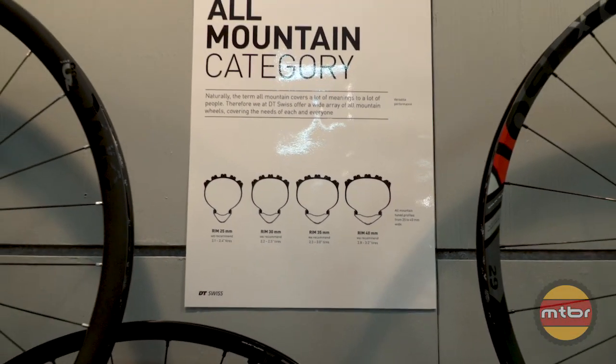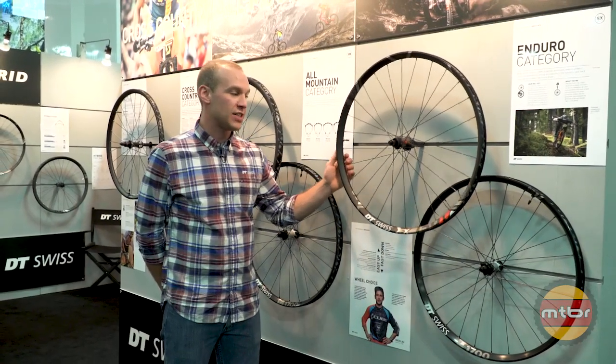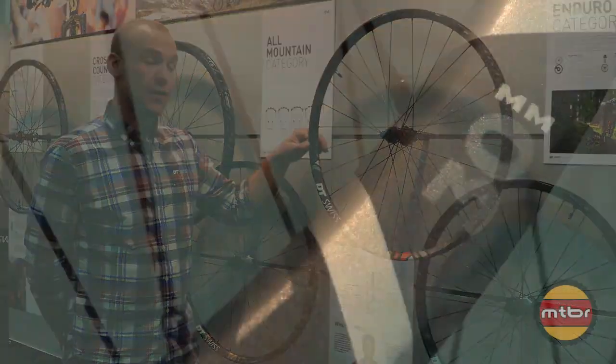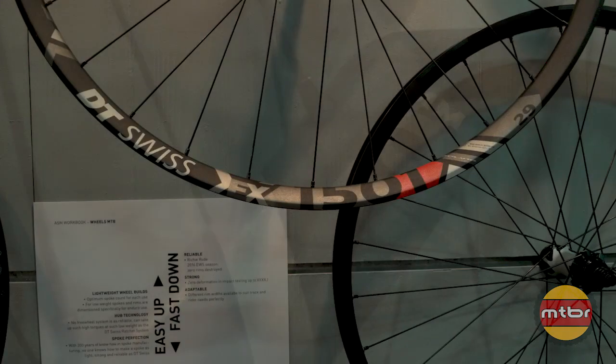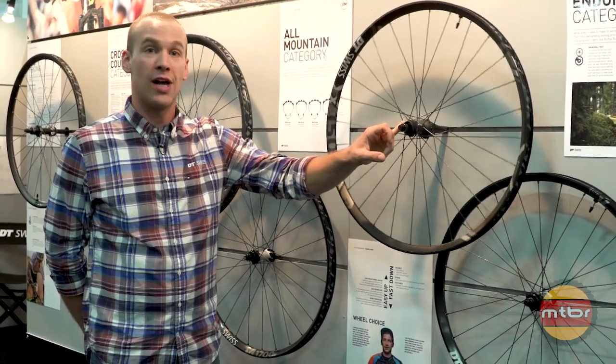Moving on over to our enduro wheel. This is new for 2018 — the EX 1501 29-inch wheel. This is a 30mm internal rim width, an enduro-rated rim with our 240 straight pull hub.